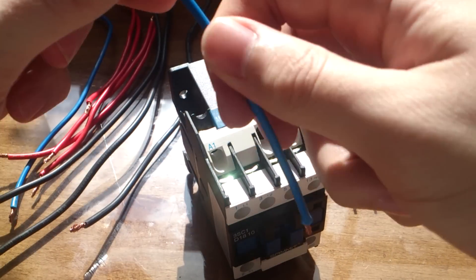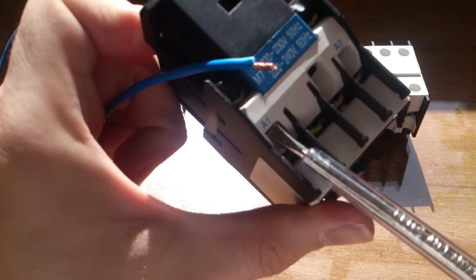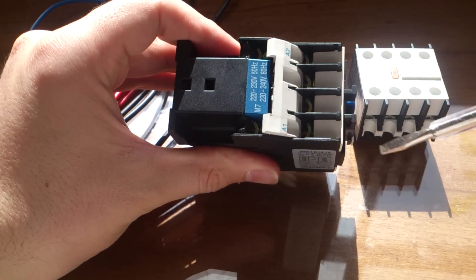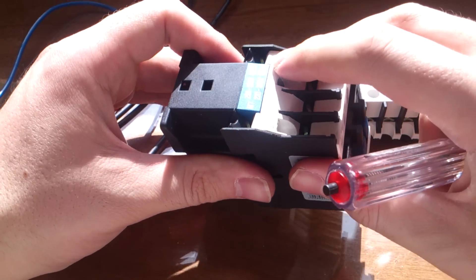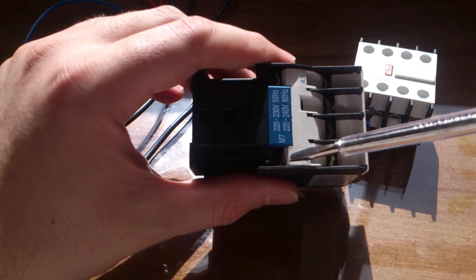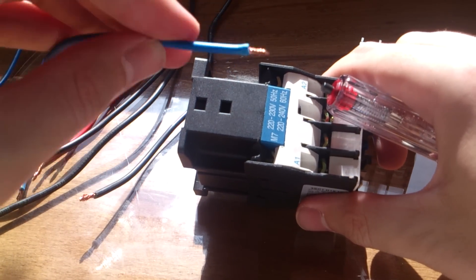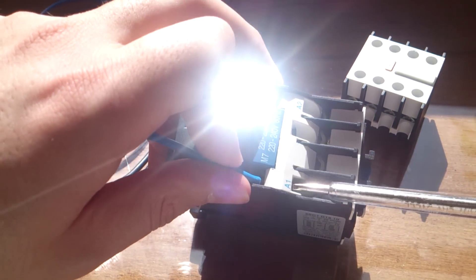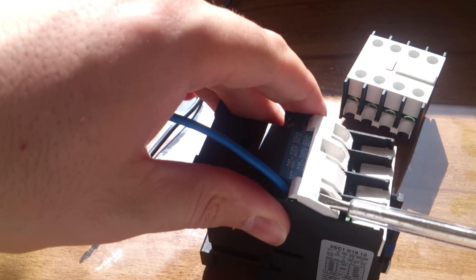I have two blue wires here. I am making them safe first. I am opening the A2 connection by turning the screw — this contactor has a piece of plastic here. Turning the screw opens the connection terminal. Put the wire into the terminal slot, then turn the screw back and tighten it to make it secure.